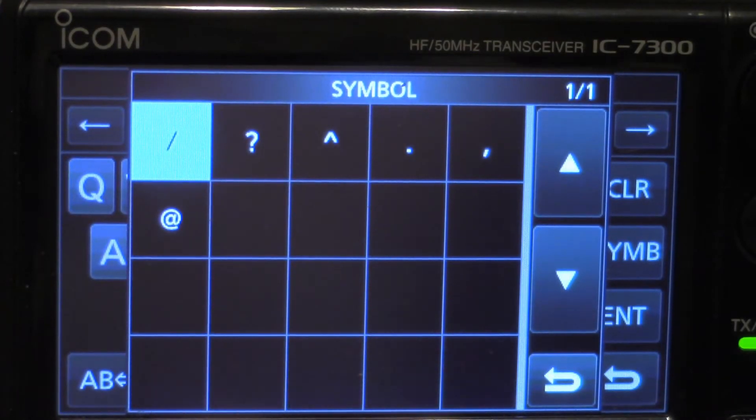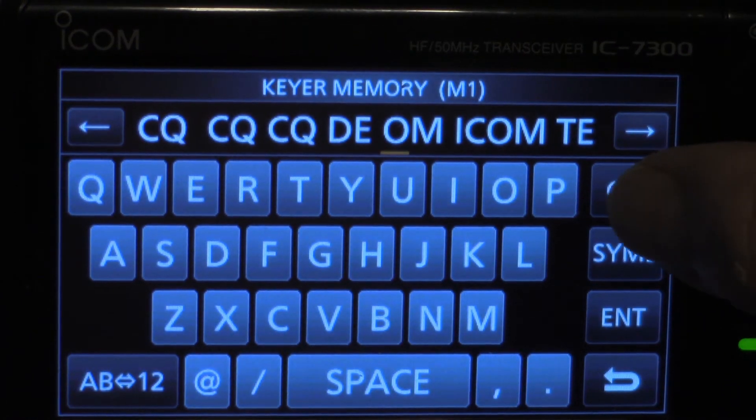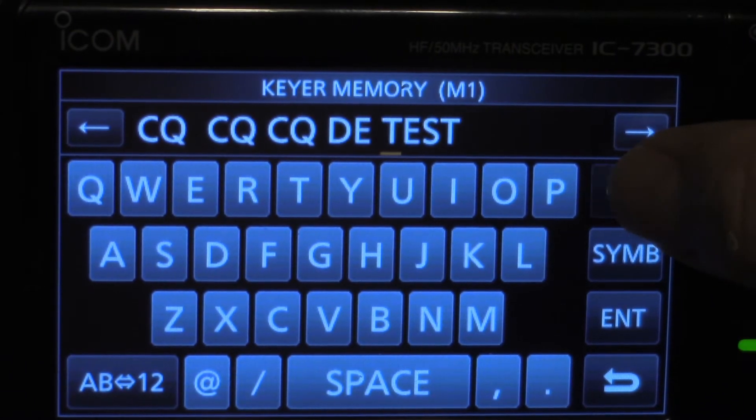I hit symbol by mistake. Go back. Now I'm hitting clear repeatedly to erase everything out of this memory field so I can start fresh.